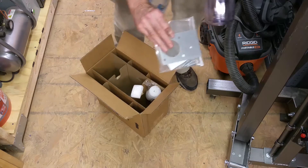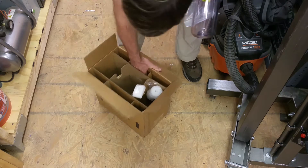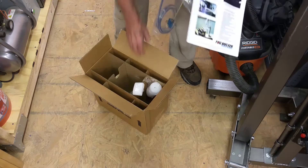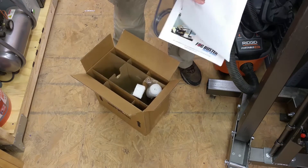We've got the mounting bracket and bolts to attach it, and we've got some instructions. I think that's it.